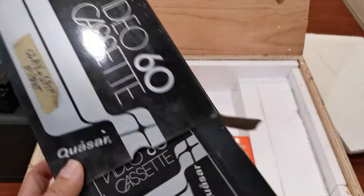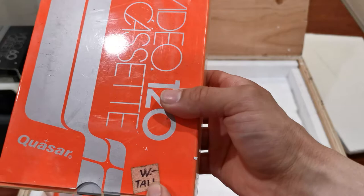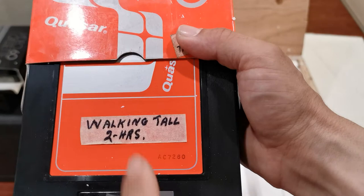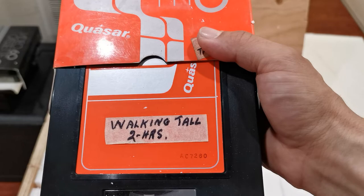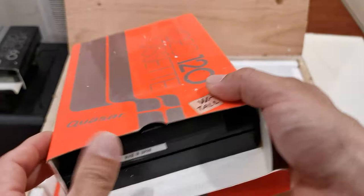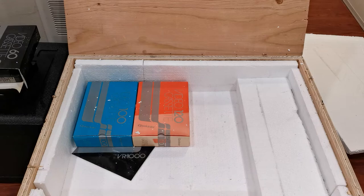We have more tapes here. This is another 120-minute tape — it happens to say 'Walking Tall.' It's two hours long, which is wonderful to see because that means it does have commercials. If it did not have commercials it would not be two hours long. Walking Tall has been remade quite a few times but this must be the original version.